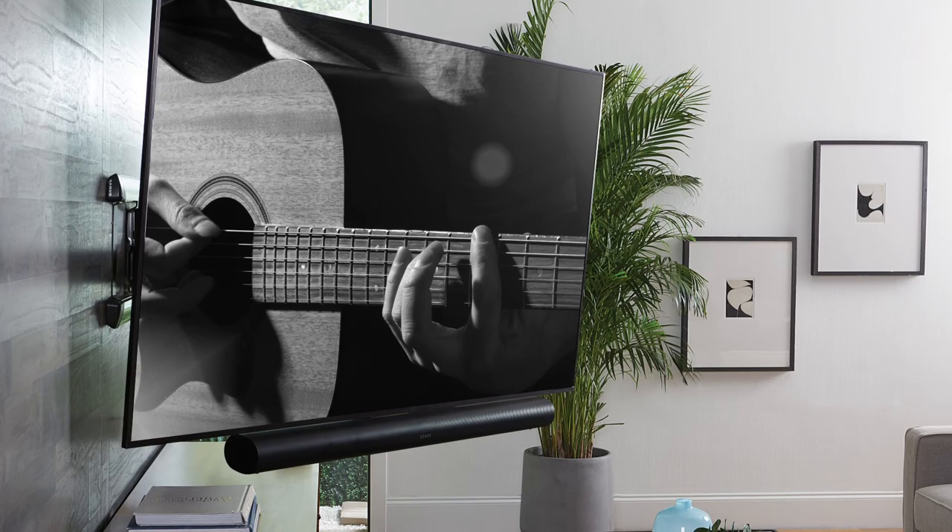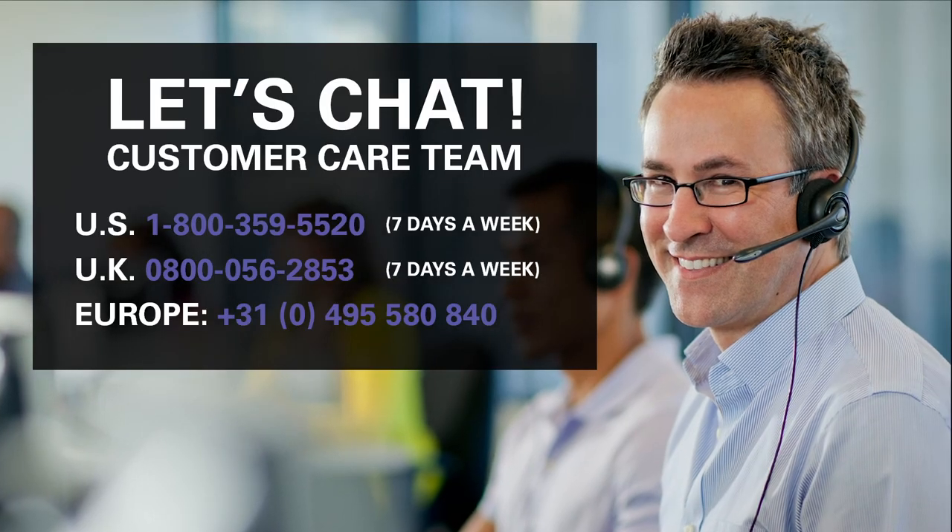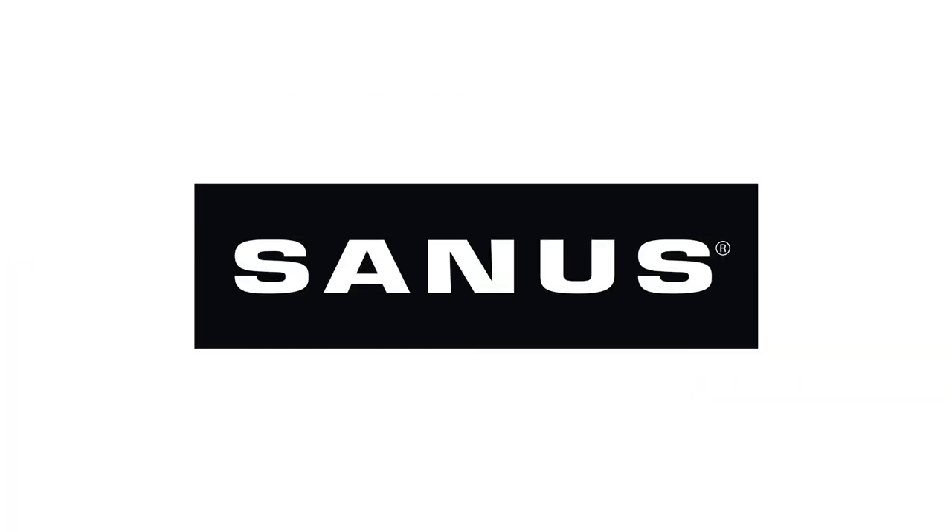And you're done. Easily installs in 20 minutes or less. If you have any questions or concerns, contact our expert customer care team. Thanks, from the team at Sanus.